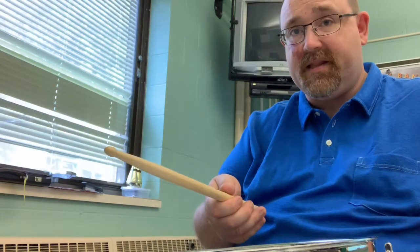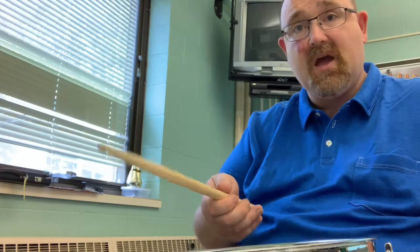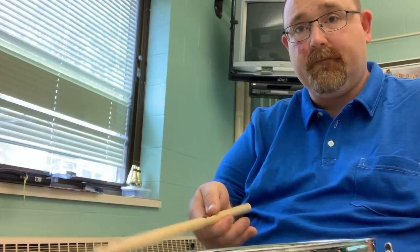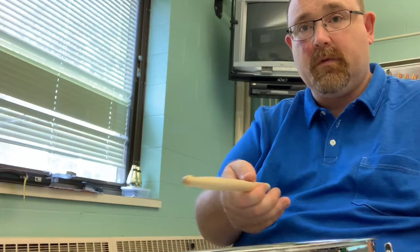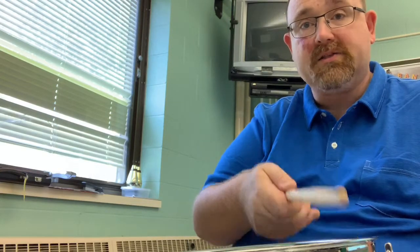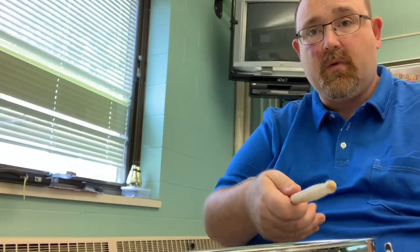The next one is where we intentionally leave the tip of the stick on the head, and that's a buzz stroke. You'll also notice that the closer I am to the side of the drum, the closer I am to the rim, the quieter it's going to be. So we have bounce and catch, and we have a buzz stroke.